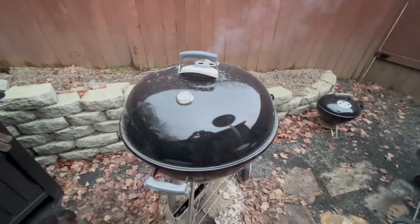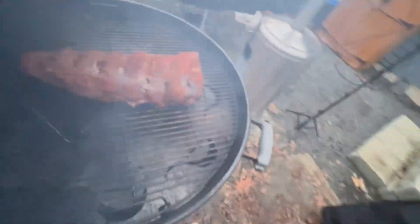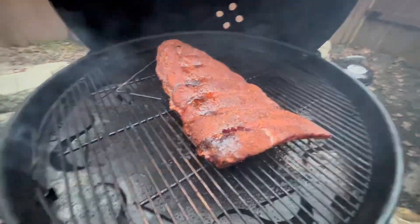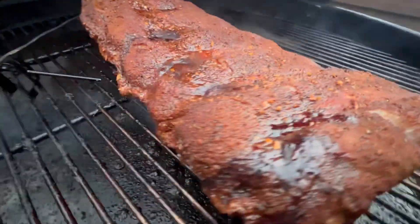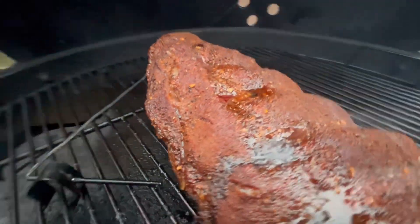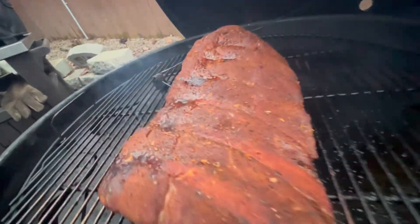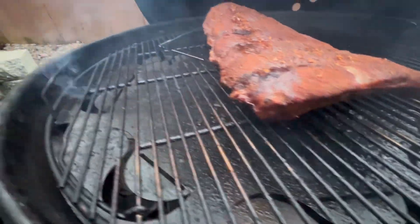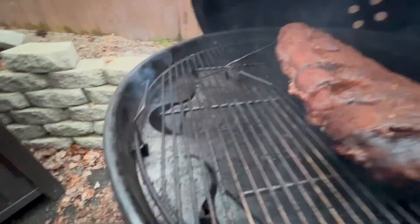It's been about an hour and 10 minutes — let's check it out. I put a thermometer probe in there; it's reading 289 and 250 on the dome dial. Look at that. It smells so good — I think it's that Bama Beef seasoning. No flare-ups, nothing. Got those coals right under there. We'll be back.